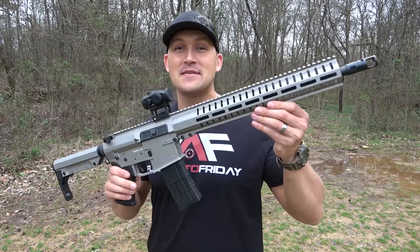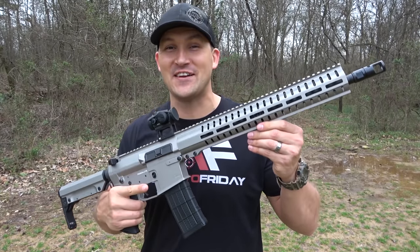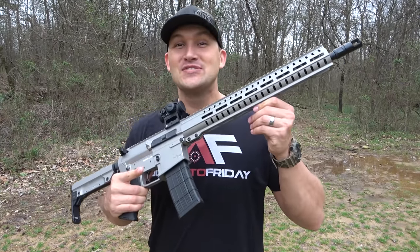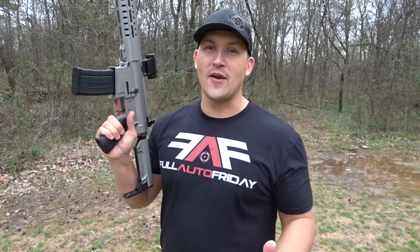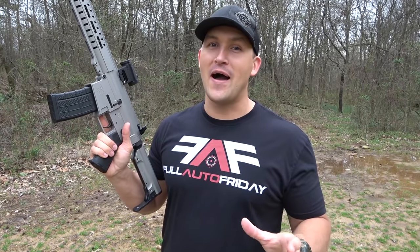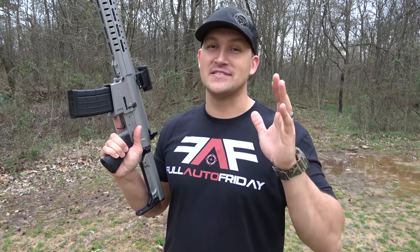So here it is. The new full auto for Full Auto Fridays is a CMMG MKW15 chambered in .458 SOCOM. I am so, so excited about this rifle. I've been wanting a big bore full auto for Full Auto Fridays for quite a while, and I'm so thankful that this is possible — and it's all possible because of CMMG.